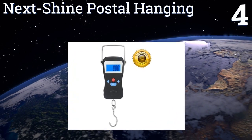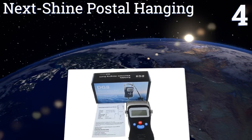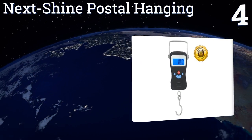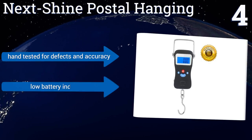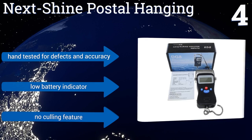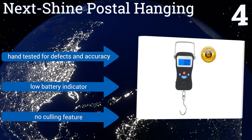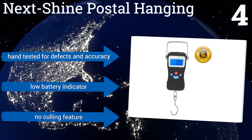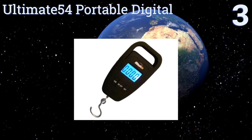At number four, the multi-functional Next Shine postal hanging scale is small enough to fit in your pocket but can measure objects weighing more than 100 pounds, making it good for ocean trips. It also has a built-in measuring tape so you'll be accurate when you say the fish was this big. It's hand tested for defects and accuracy and comes with a low battery indicator. However, it doesn't have a culling feature.